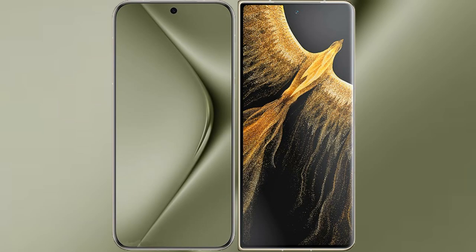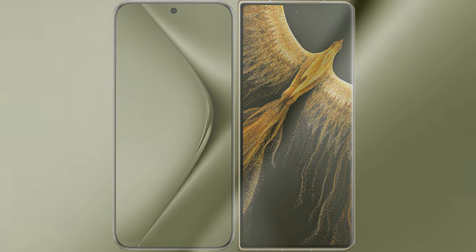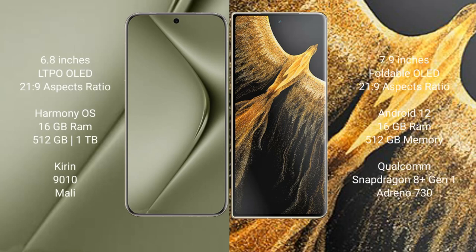I will compare the new Huawei Pura 70 Ultra with the Honor Magic Vs Ultimate. The Huawei Pura 70 Ultra comes with a 6.8-inch LTPO OLED display and the Kirin 9010 chipset. The Honor Magic Vs Ultimate comes with a 7.9-inch foldable OLED display and the same chipset. The Huawei Pura 70 Ultra runs on HarmonyOS, while the Honor Magic Vs Ultimate runs on Android 12.